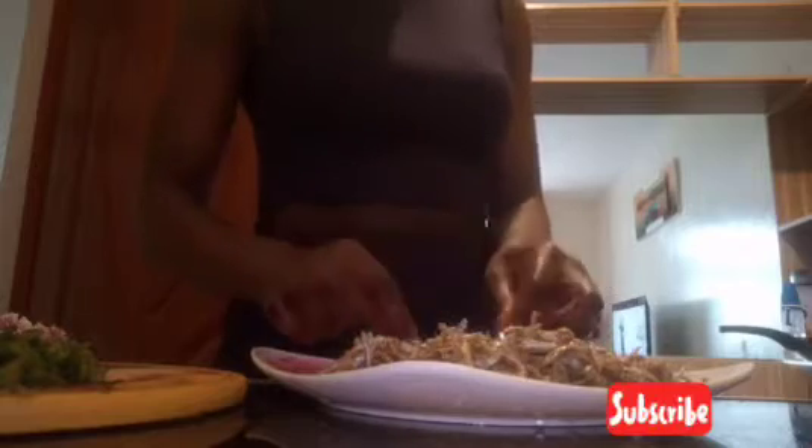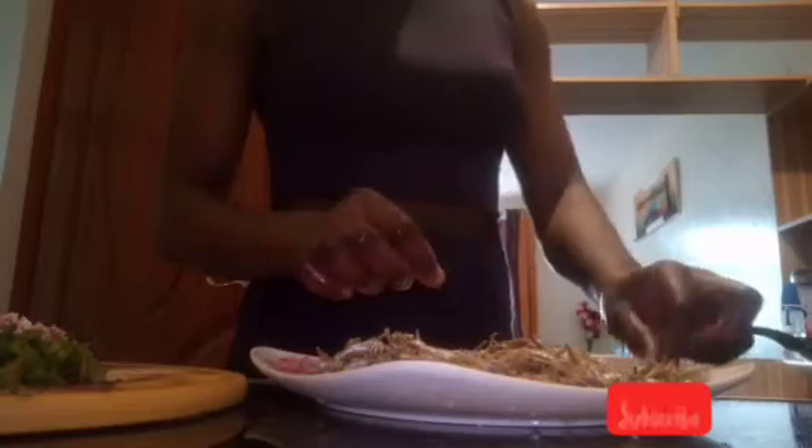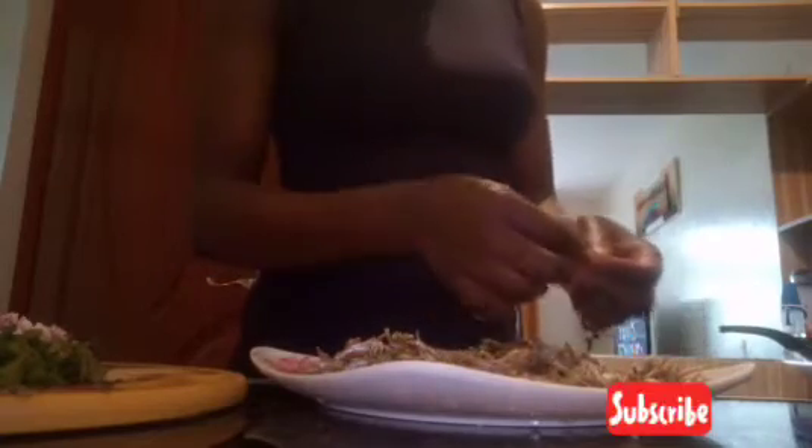Is it okay to cut the head of the omena when you cook? Some people cook their omena with all their heads, but I don't prefer doing that. Some cut the heads off, throw them away, and cook only the other part.